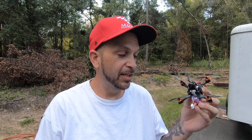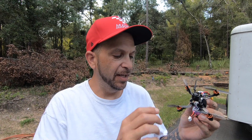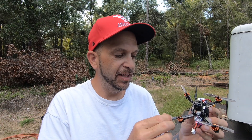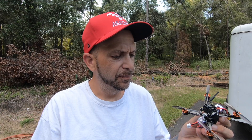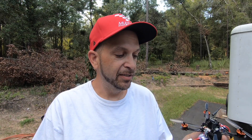After getting done flying the Tyro, this thing is pretty awesome. It might need a little bit of adjustment on the PIDs. I think maybe some different props too, because it seems like it's got a little bit of vibration — I think these props aren't the best. I'm going to do a prop upgrade, maybe adjust the PIDs a little bit, and it'll be dialed in. But for like $65 to $70, man, that's a pretty good deal.